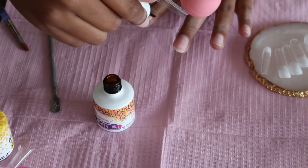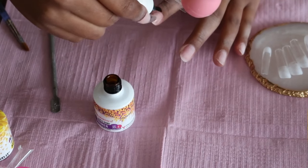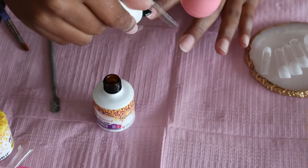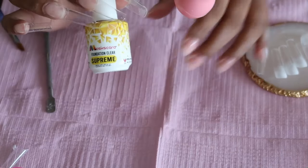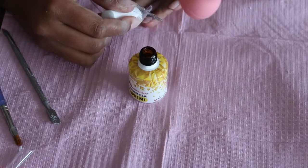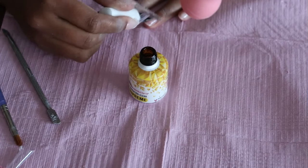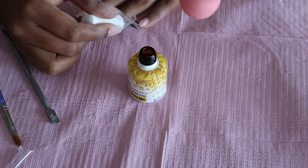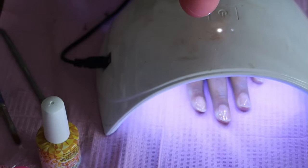With these two products I have never had issues with my nails popping off or lifting. My previous set, once I filed down the top gel layer, was pretty much perfect underneath. I'm going to take the supreme nail foundation in the shade clear and paint a thin layer of this on all of my nails.